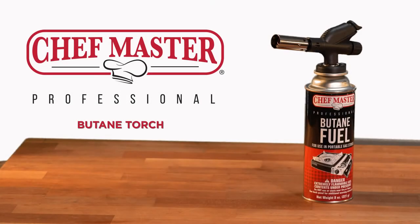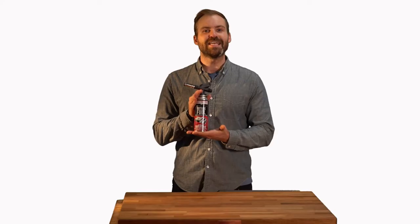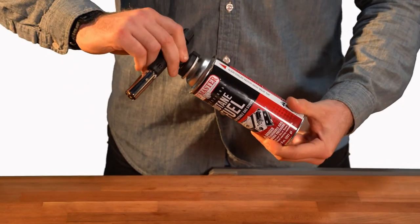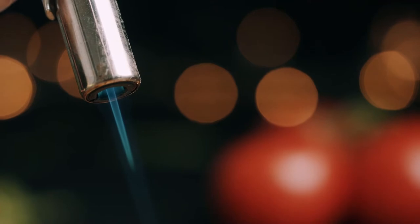The Chefmaster Butane Torch is a must-have for any kitchen. It features an easy-to-light click system, fits an 8-ounce Chefmaster Butane can, sold separately, and can burn for up to three continuous hours.